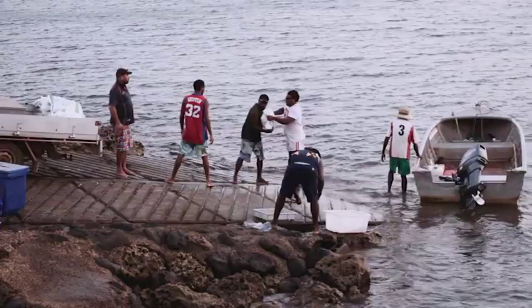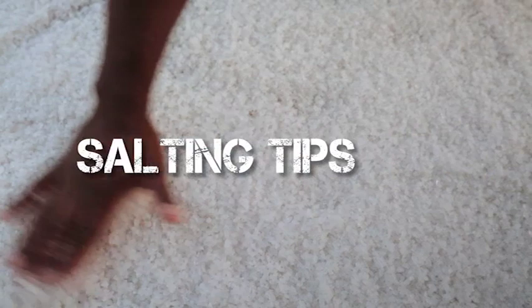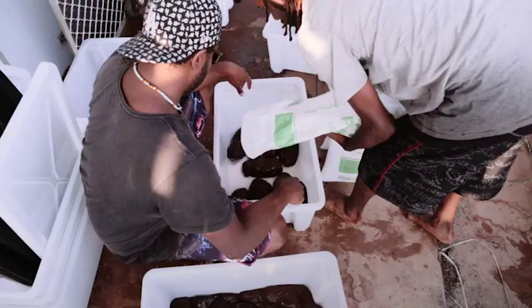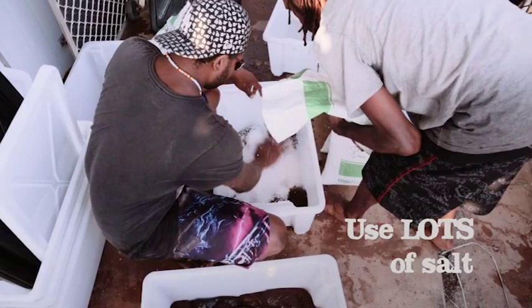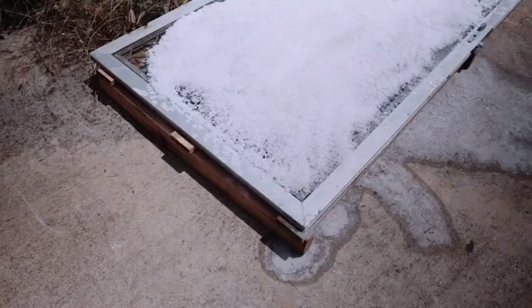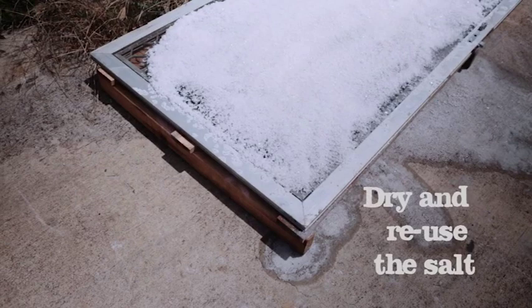Some points to remember when salting. Don't use fine salt, which can damage the skin of the product — use only rough or coarse salt. Don't be afraid to use lots of salt: a minimum of 250 grams per kilo of sea cucumber. Remember that you can dry and reuse a lot of the salt afterwards.